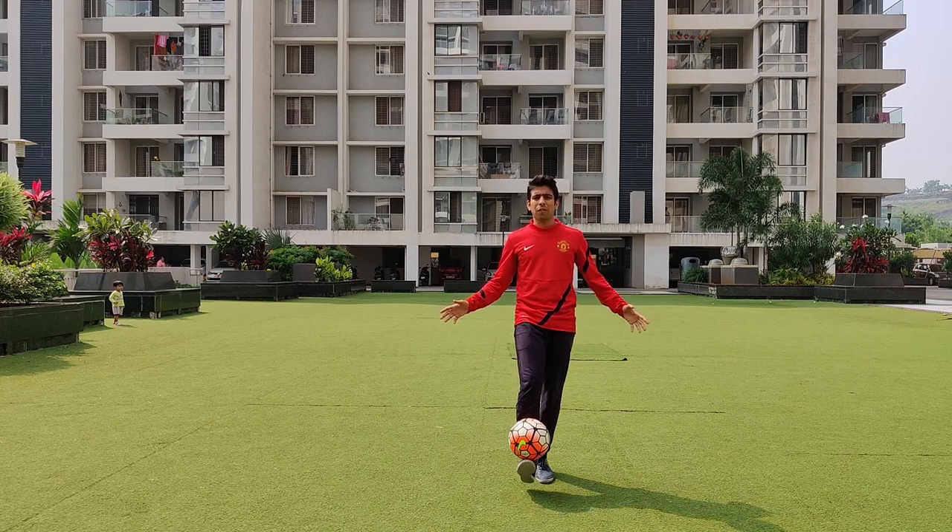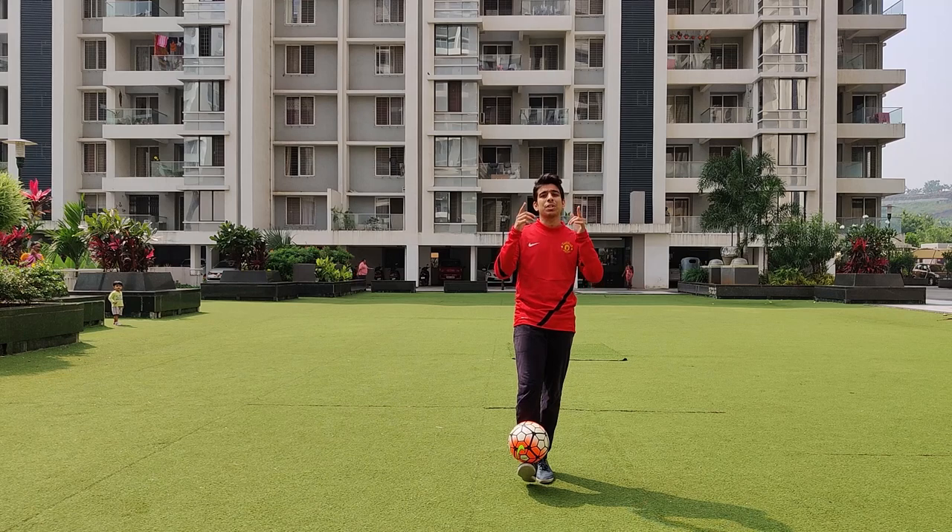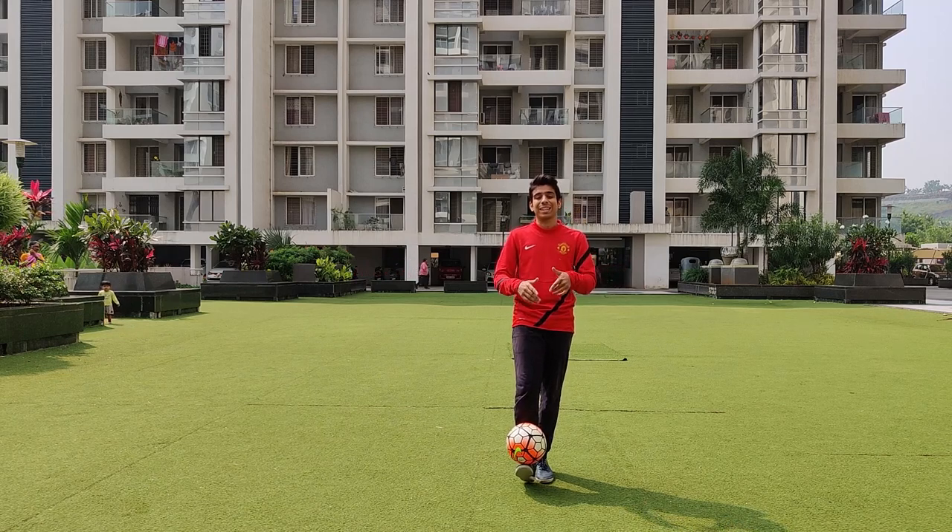That was the first freestyle football tutorial — the foot stall. I hope you enjoyed it. It's a very easy, basic trick you can learn in one day. We're going to move on to the next tutorial now, which will be the juggling tutorial. I'll teach you how to juggle in the next video, so stay tuned for more.